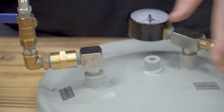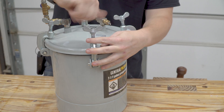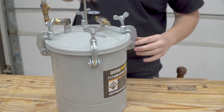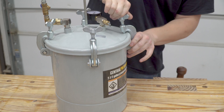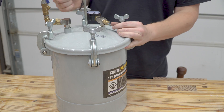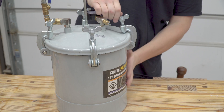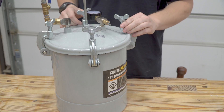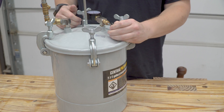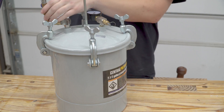Now that all the fittings are assembled and on the lid, it's just as simple as putting things back together and using it. Place the lid on top of the tank, clamp down the clamps and tighten them so you don't have any air leaks under the seal, then hook up an air hose to the chuck and turn it on. After you get everything assembled for the very first time, make sure you test it — you want to make sure you don't have any air leaks so your pressure won't drain down. If there are leaks, go back, check everything is tight, make sure you have sealer on all your threads, and test again.